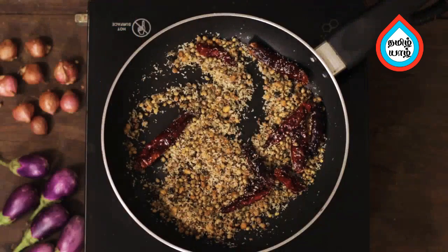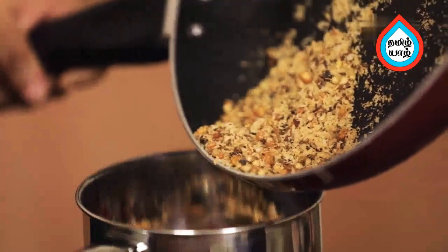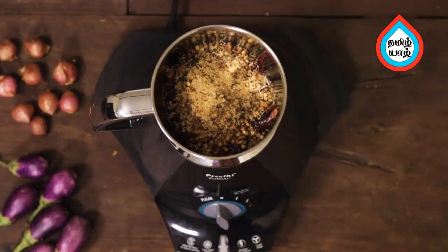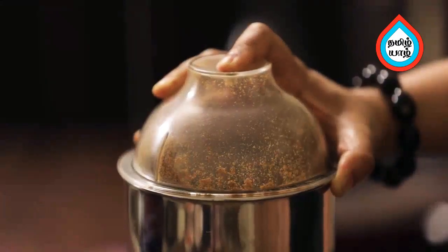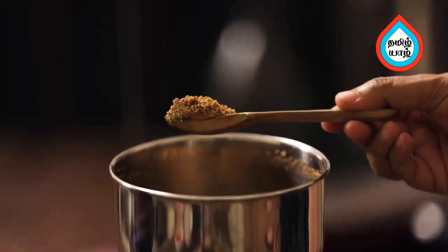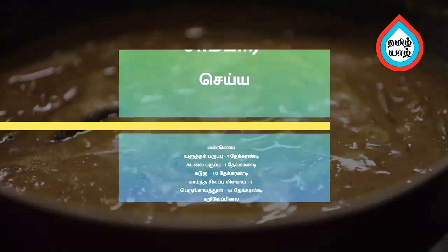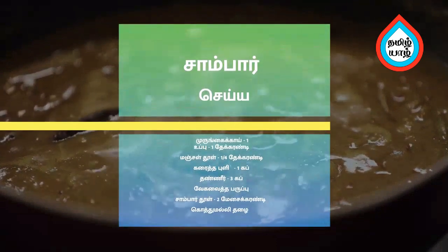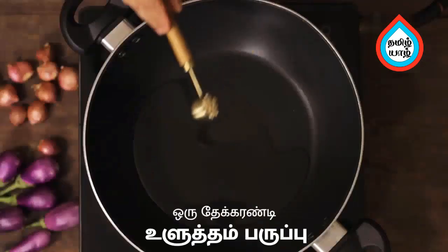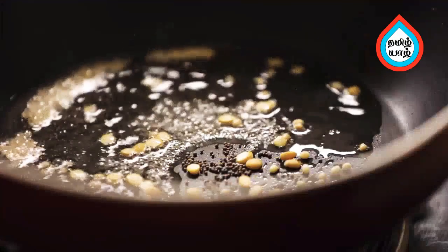Add the sauce with a chili sauce. Now the sour powder is ready. Add 1 teaspoon of salt, 2 teaspoons of salt.